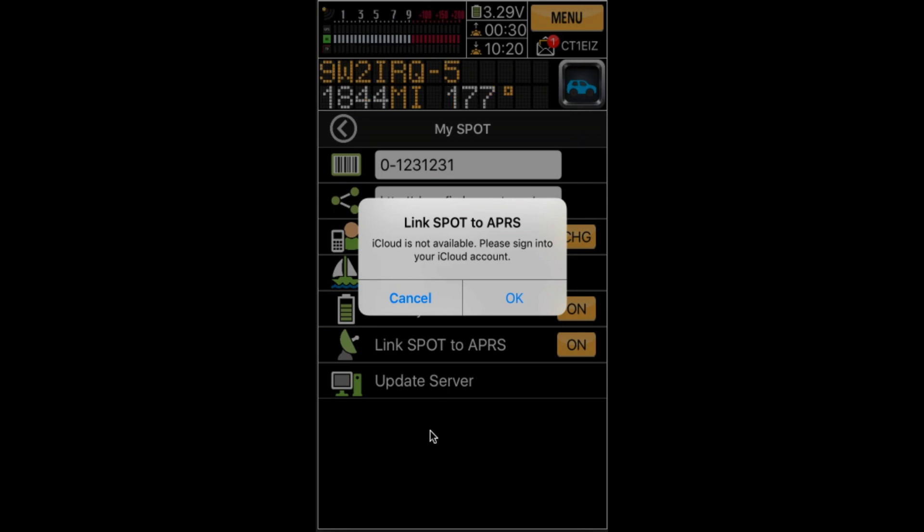After this, nothing else is needed. You don't need any cell coverage and you don't need your iPhone. The whole idea is to have your satellite device tracked wherever you are — in the desert, in the middle of the sea — you don't actually need any cell coverage.